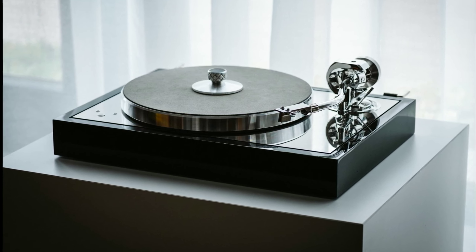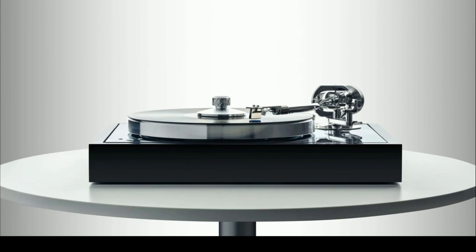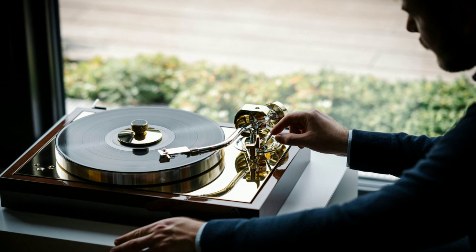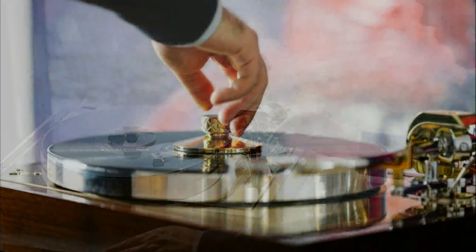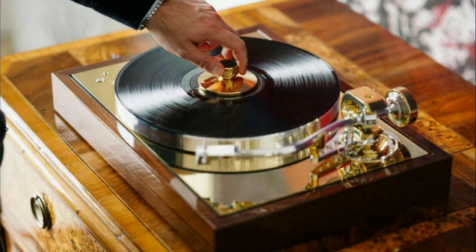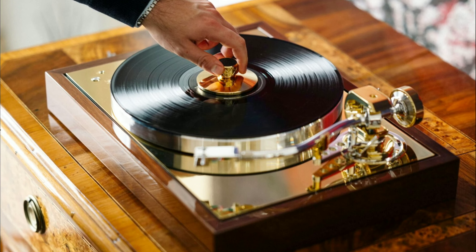This beast is priced at $7,000 for the bronze finish. If you want a cheaper model, there is the gloss black silver version which is $6,000. This is a very expensive turntable.